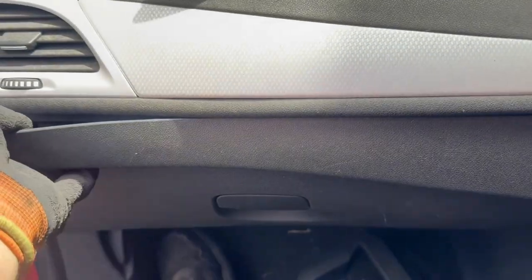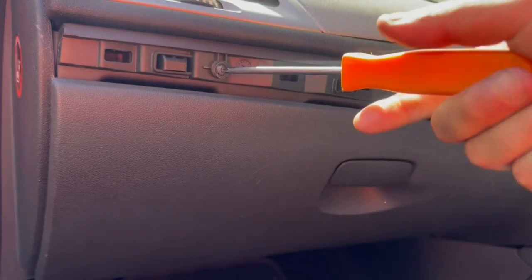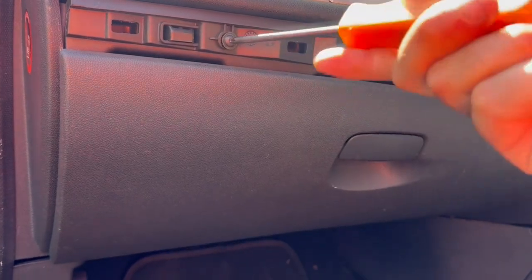Starting off, we'll remove this top cover using plastic tools and just with your fingers. Then remove the torque screws underneath — there'll be three torque screws.